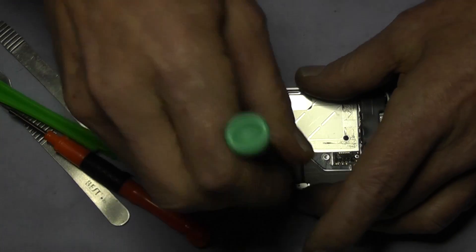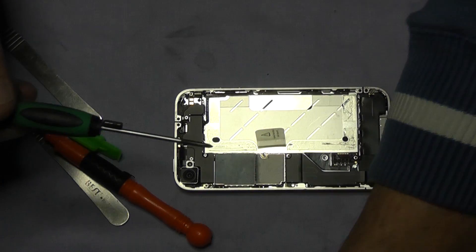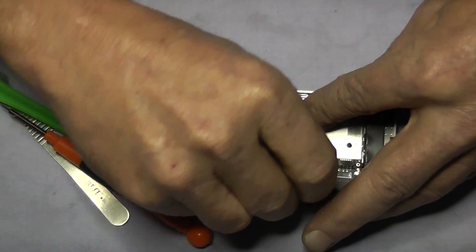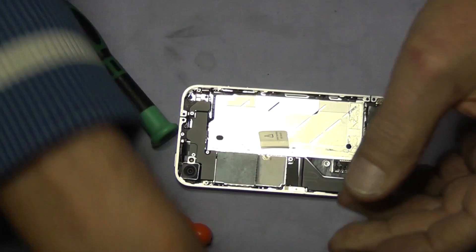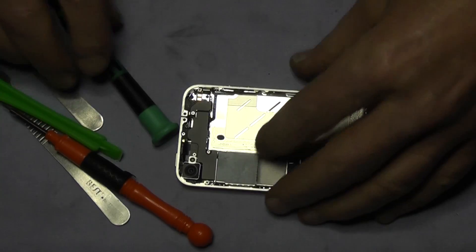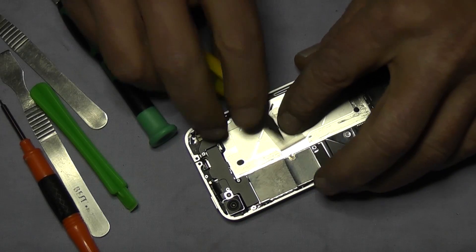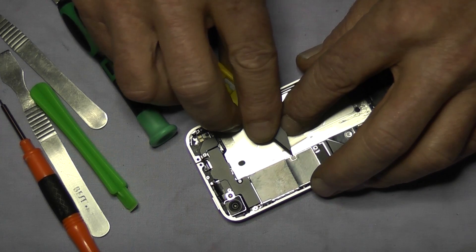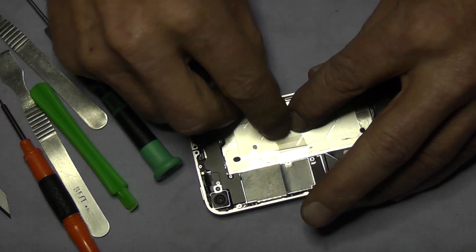Now we are removing the plate for the dock ribbon flex — it is a little black plate over the top, just lift it up and put that with the two screws you have just taken off. Now we are going to remove the moisture sensor with a craft knife, just get underneath and push it to one side.